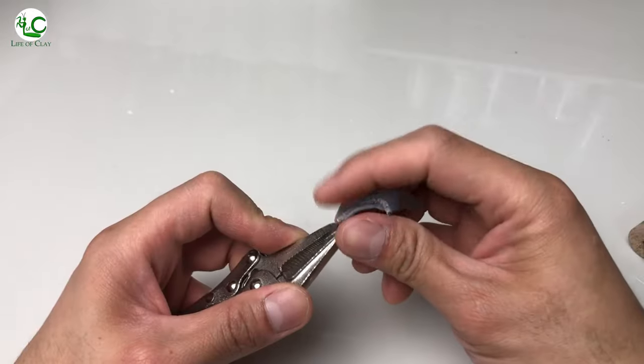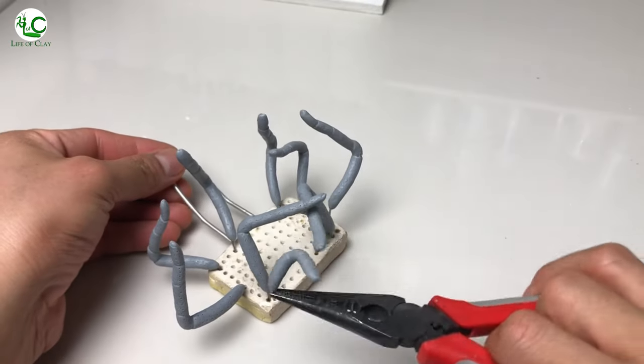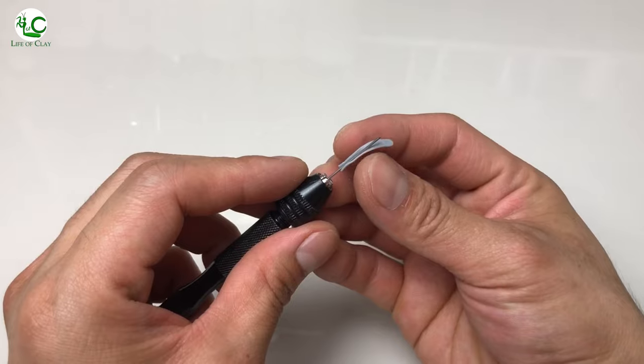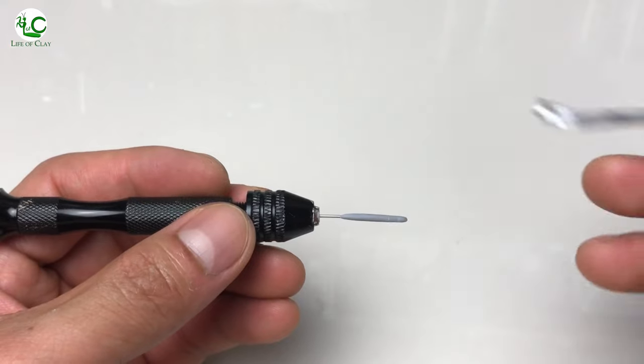The same procedures are applied to the pedipalps. For the spinnerets, I use 0.6mm stainless steel wire, which I cover with a very thin strip of clay, shaping them out and adding segments.